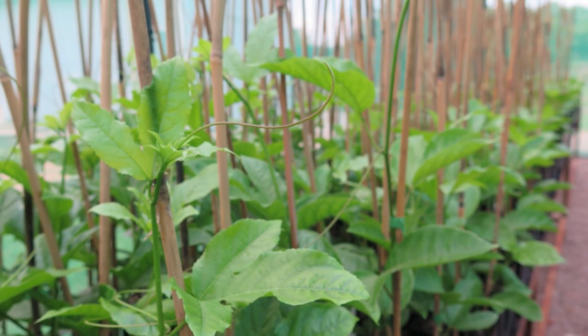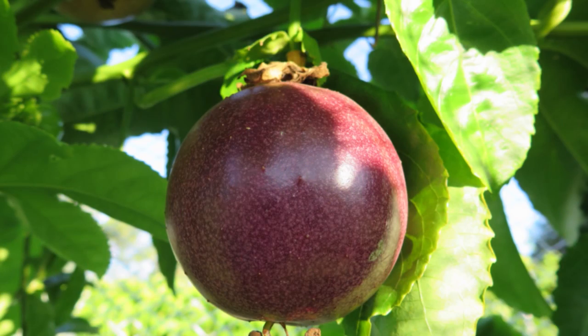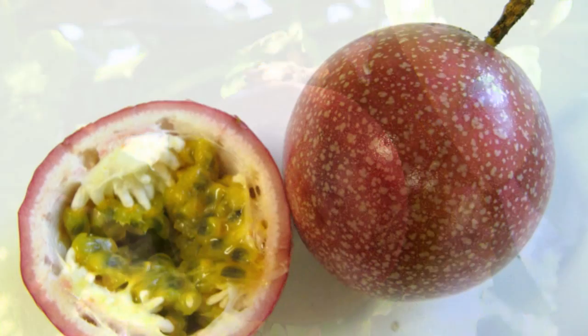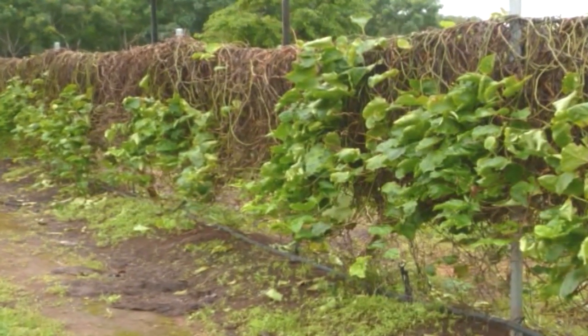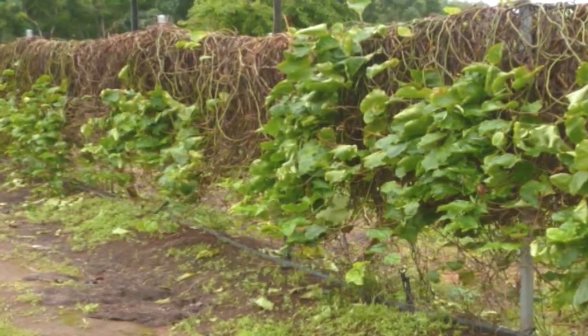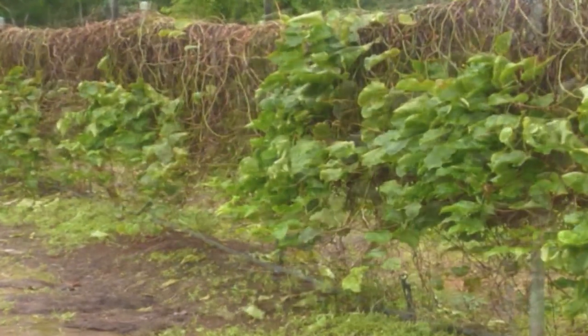The reasons for grafting passion fruit are twofold. Firstly, when growing seedling Panama passion fruit, they tend to have a short vine life caused by fungal pathogens in the soil, which cause root disease and death within 6 to 12 months of planting.